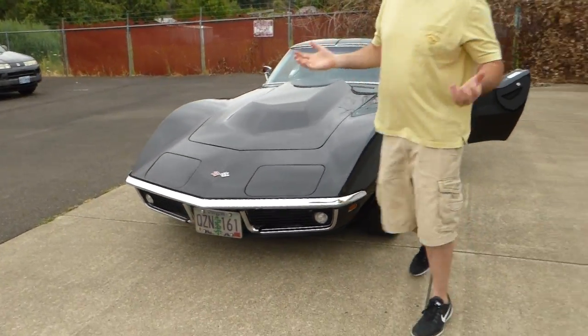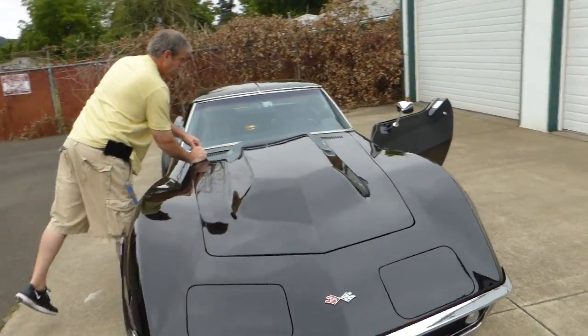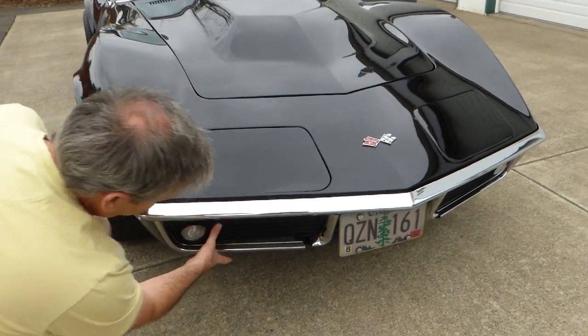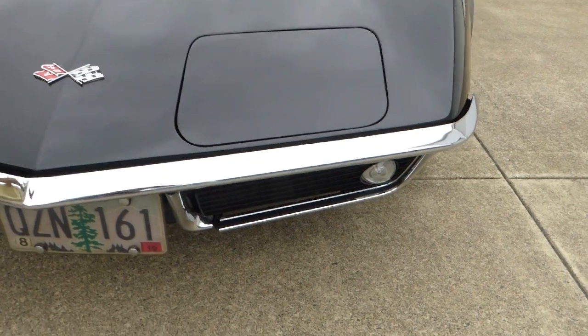Up under the hood is nice. Headlights work nicely and operate properly. Bumpers are nice — bumper chrome up here is nice, and all your pieces in through here. It's a very well taken care of Corvette, and really very nicely restored.